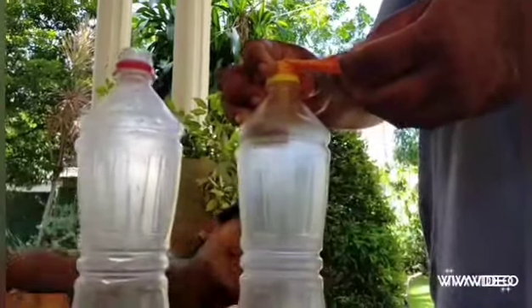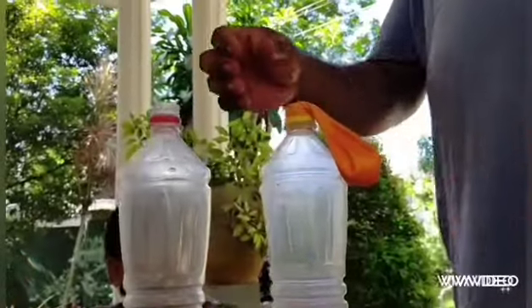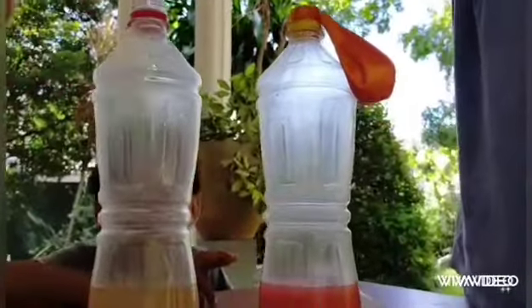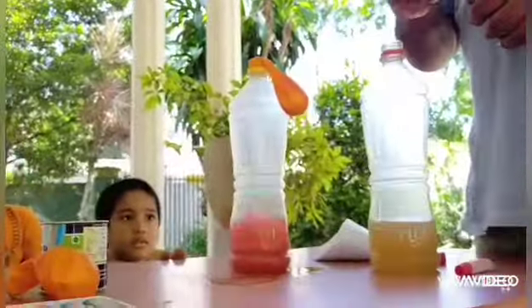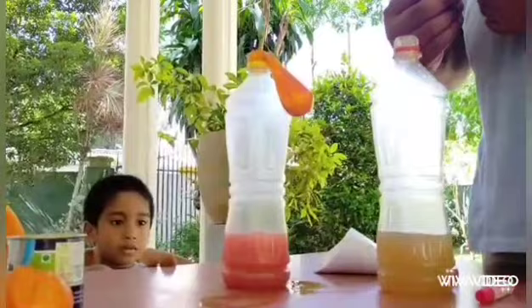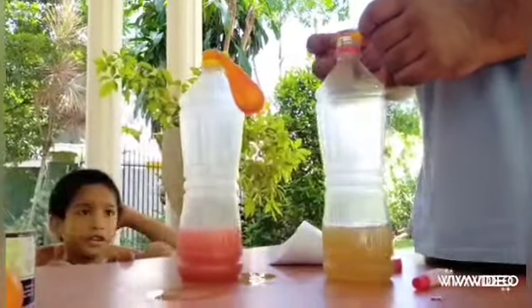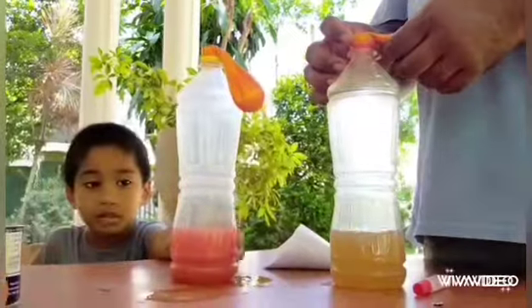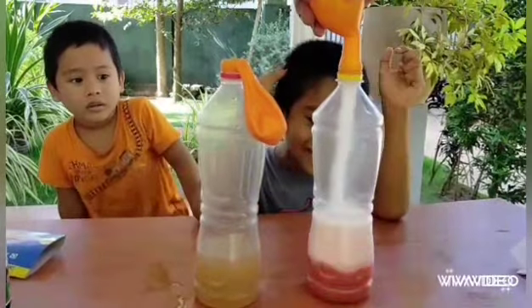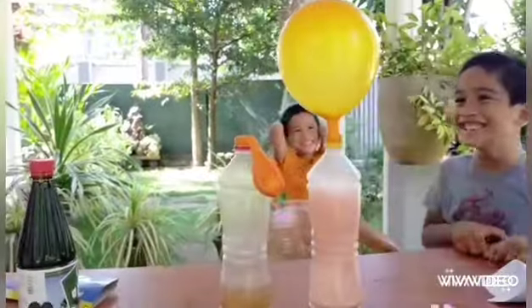Then slowly place the balloon on the lid of the bottles where we put the vinegar. Look at that!